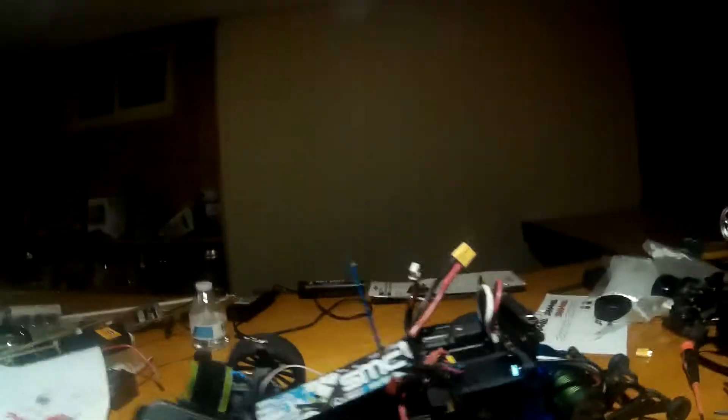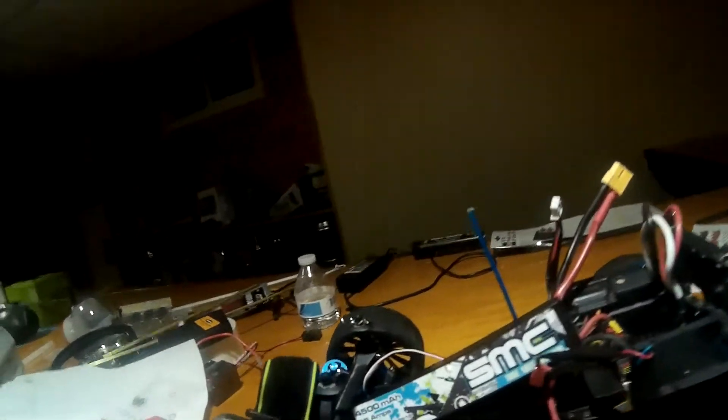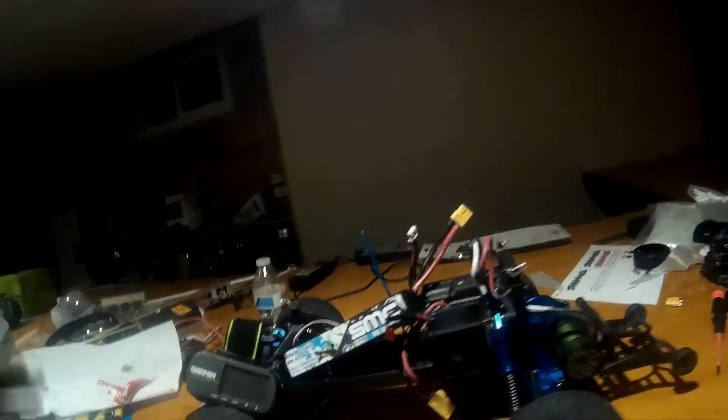What's up YouTube, Keith from WTF RC Videos. This is my entry video for the Rayluna 70 Plus Club. I'm just doing my quick little walk around.